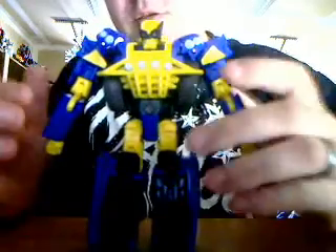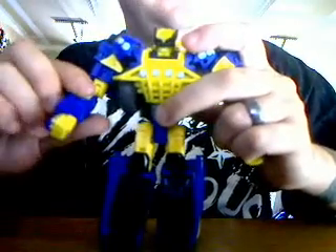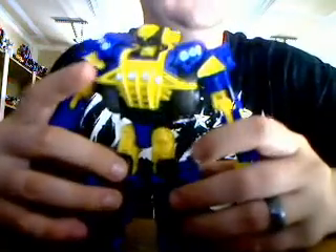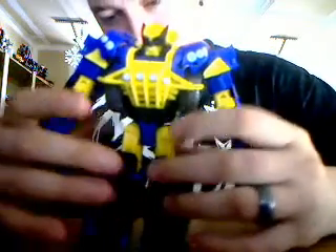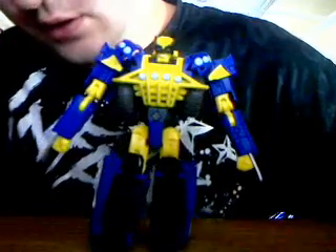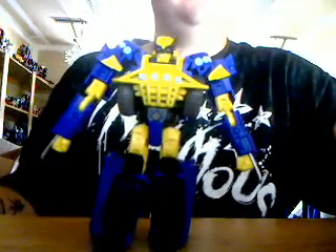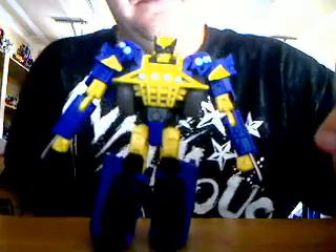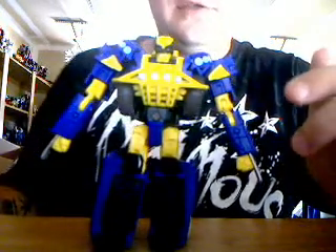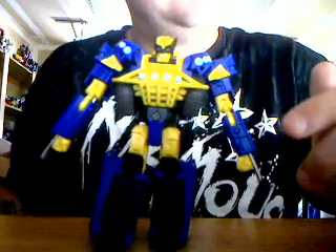It's a pretty cool figure. It's got a neat little feature — you push this little button right here and the claws pop out. Not bad on articulation, though it's kind of bulky, which hinders it a little bit. But he can still do some cool poses. He's ready to go berserk on somebody. Marvel Crossovers Transformers Wolverine.